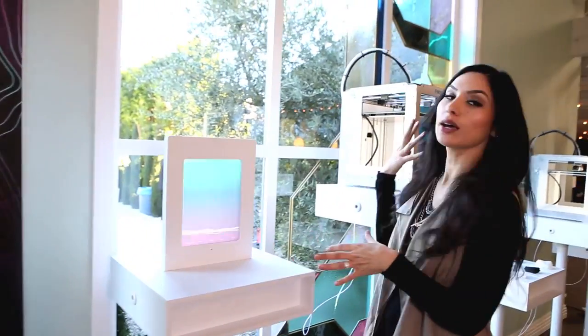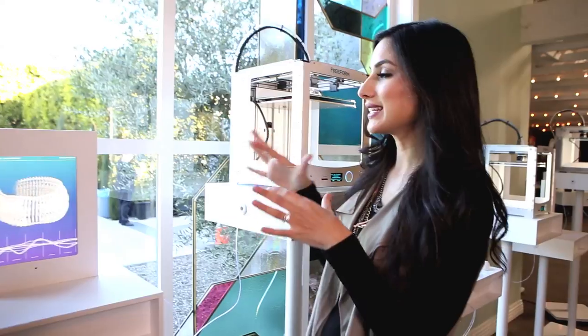Hey guys, Marlene again. Happy Freeform launch today. Now I want to take you into getting a closer look at the 3D printing machines that we saw earlier. You'll see them all behind me, but I just wanted to give you a lowdown of how this all works.